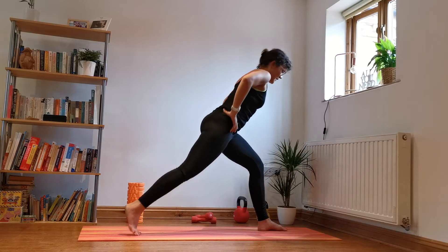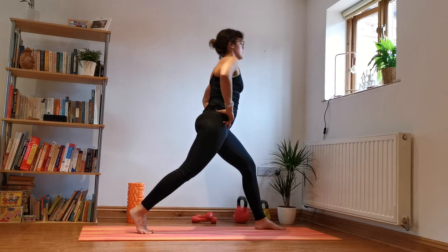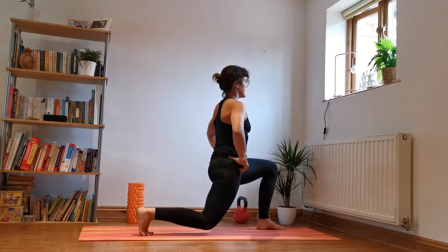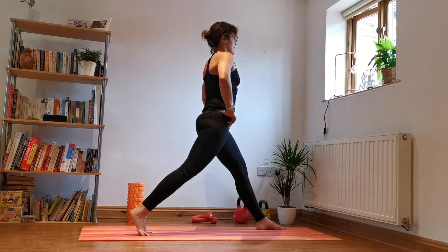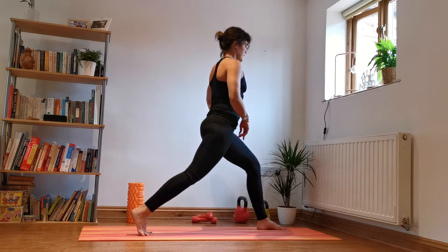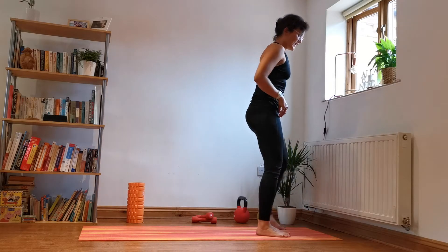We're going to go up and down — five little lunges here. That back knee goes down and back up. A little bit wobbly to start with — down and back up. Wobbles are normal, your body's just finding its balance. Push a lot into that front heel. Good. Coming up — shake it out.